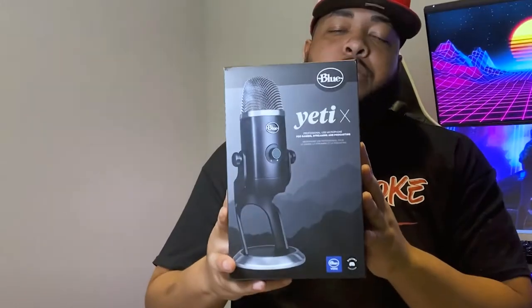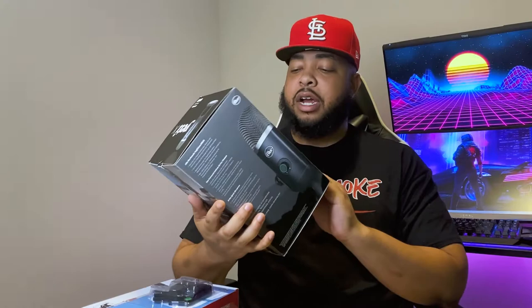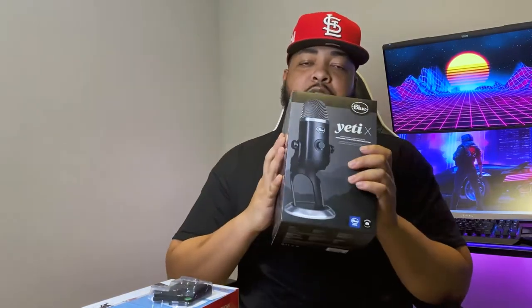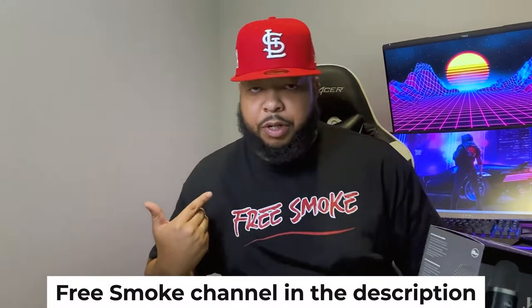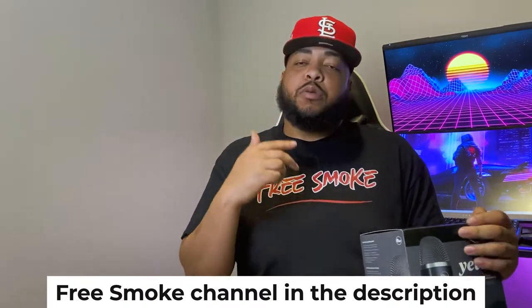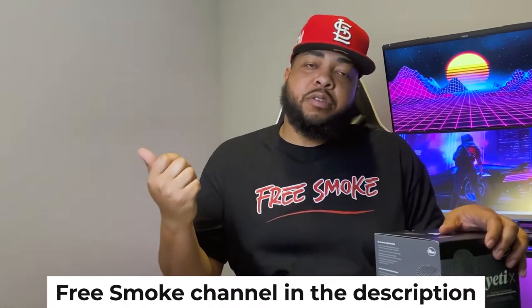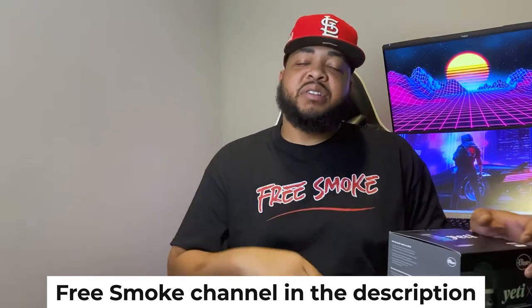Alright guys, so the microphone we're talking about is the Blue Yeti X right here. I saw a bunch of reviews online on how this mic is used for gaming, streaming, podcasting, and much more. As you guys know, I'm a part of Free Smoke — make sure you go check out Free Smoke on YouTube. We do daily videos Monday through Saturday, and we do lives on Sundays and occasionally on Thursdays too.